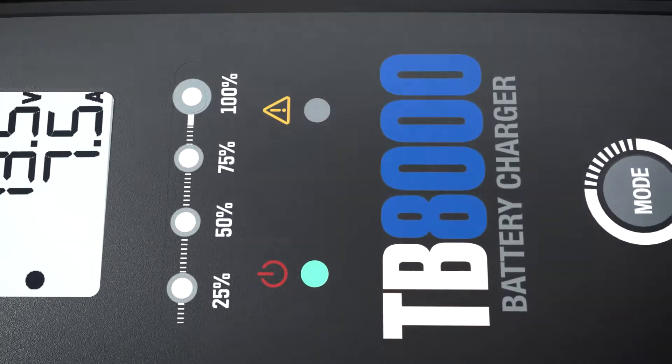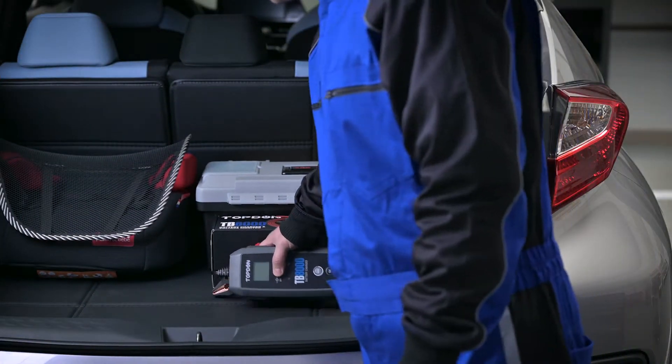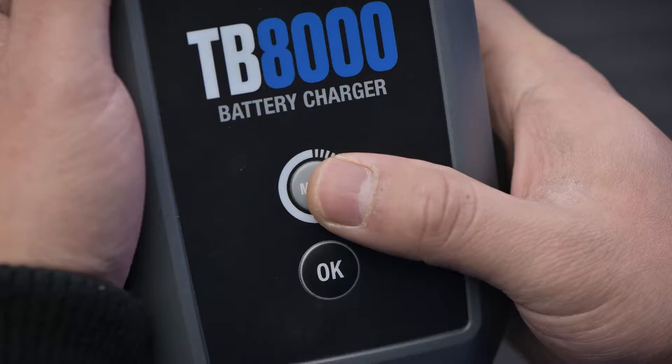Ready for a new battery charging experience? Try TopDon TB8000. Connect, clamp, select, and start.